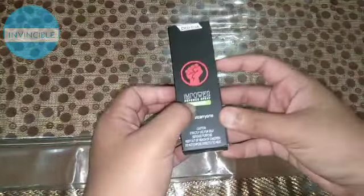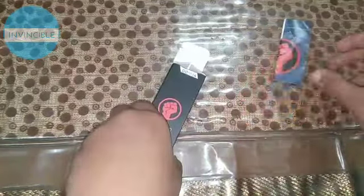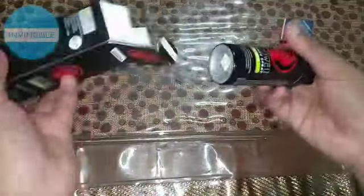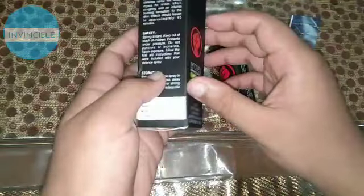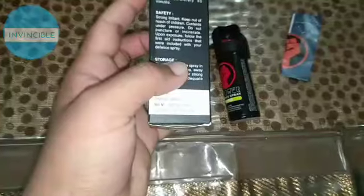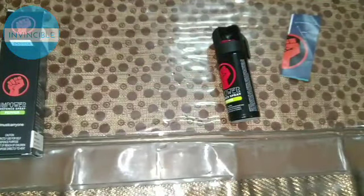So for the unboxing — this is the Empowered Defense Spray, and it comes in a cardboard box with a manual. The contents are 35 grams or 55 ml, and its main ingredient is oleoresin capsicum. The MRP is only 250 rupees, but check the link in the description first for the best price.